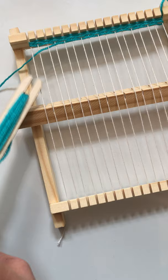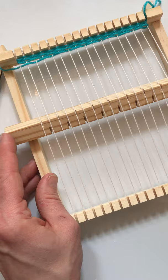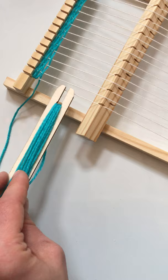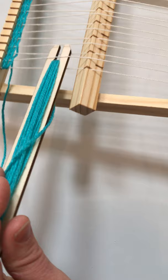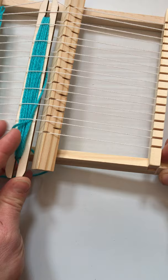So when I start the next row you can see my working yarn is underneath this white thread here. You're going to want to turn it so that the next yarn gets pushed up. I want my working yarn to now go over this end yarn and work through all the rest of the yarns. Working close to the heddle makes it a lot easier for you to feed the shuttle through a little bit quicker and with less mistakes.